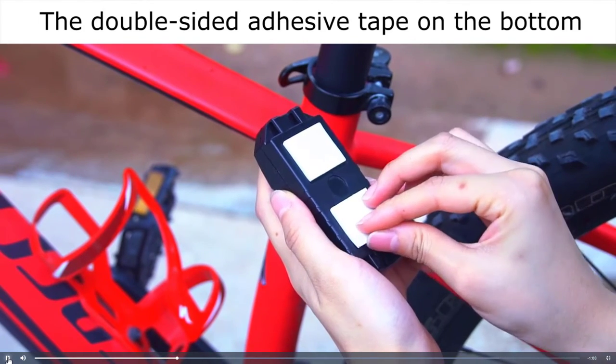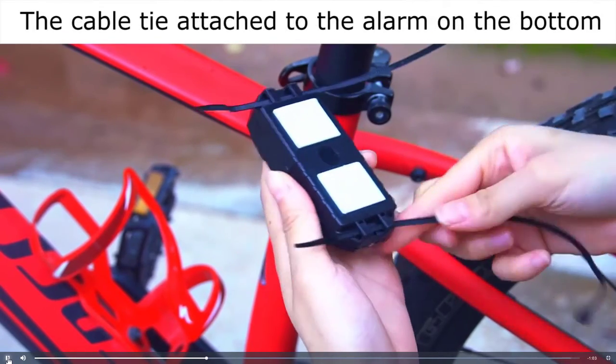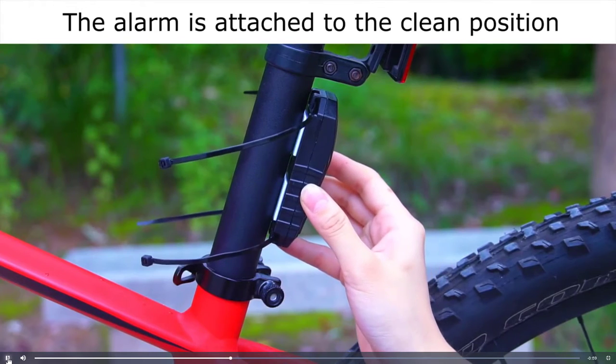Vehicle search function — easy to find your vehicle by 3 kinds of bells. Wireless control by remote, with a strong wireless range of up to 66 feet.